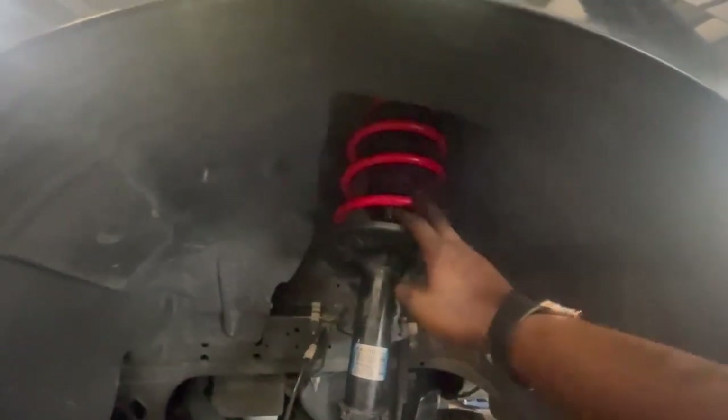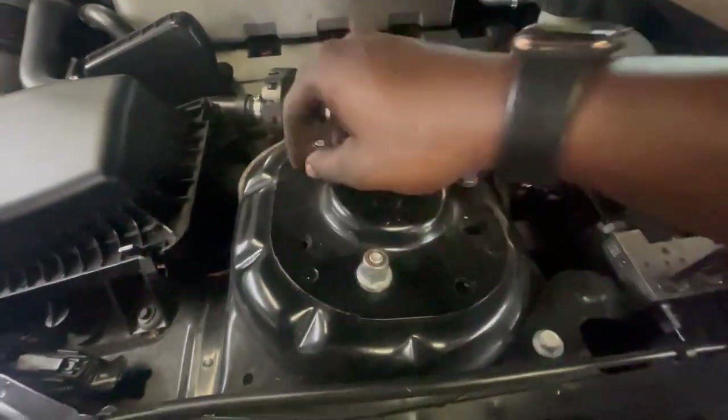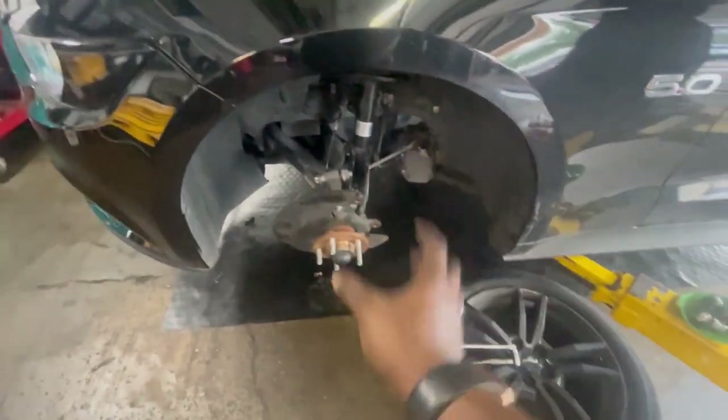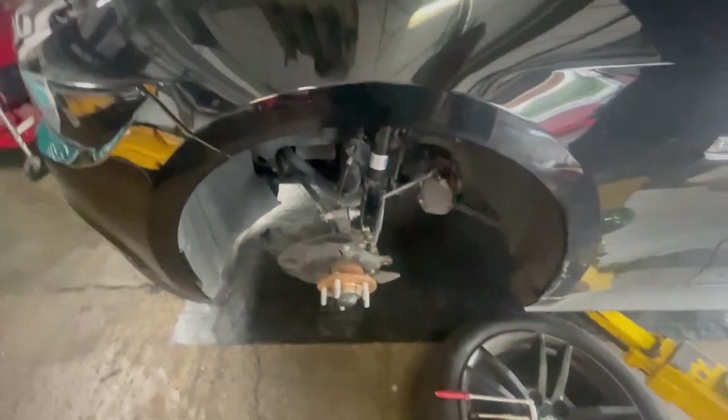Once y'all get the spring on, you can go ahead and set it back in the car. Just finger-tighten these bolts so that it holds itself on. Reconnect the spindle, put your rotor and your caliper back on, plug in the ABS wire, then tighten up your end link and you should be good to lower the car. Repeat the same process on the other side.